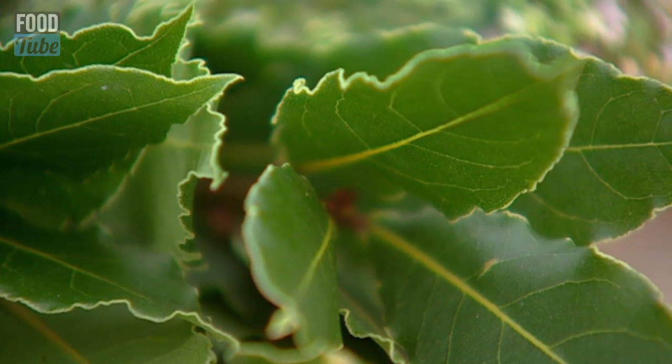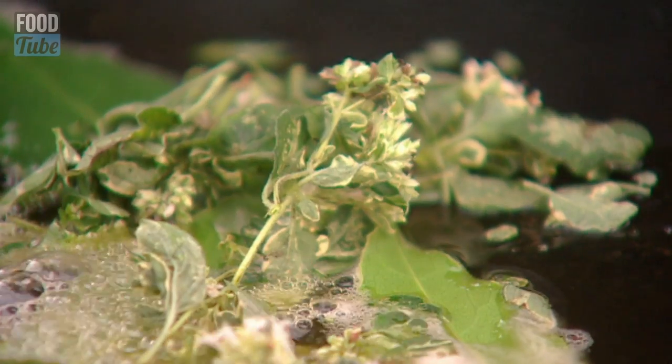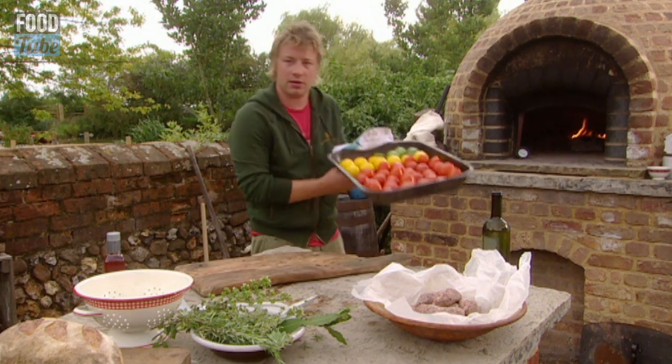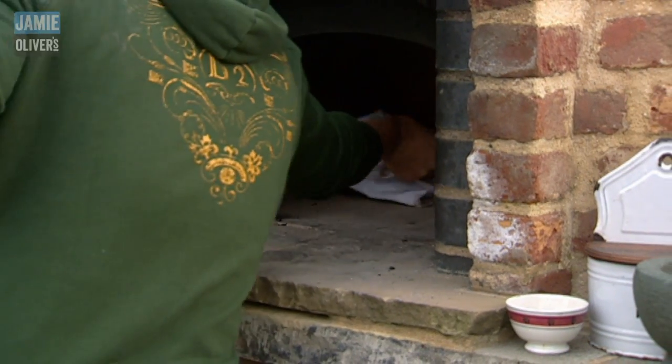Herb wise, six or so bay leaves, oregano off the stick, and then rosemary. I want to get these tomatoes, sit them on top of the oil — brilliant. Once we've done that, this can go straight back in the oven, just to sort of blister the tomatoes.